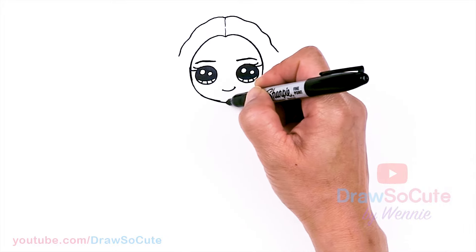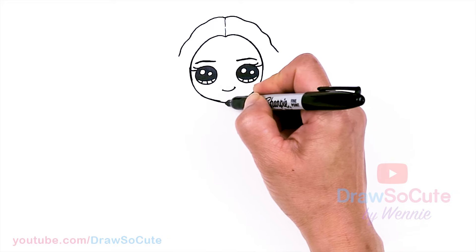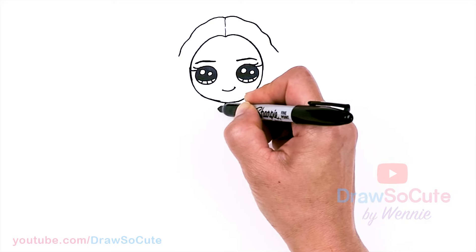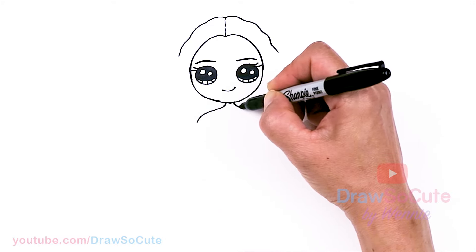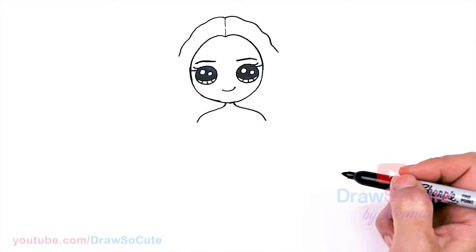From there, let's go ahead and come back to the center. I'm going to give her a little neck right here and here, and I'm going to come down with a curve and draw it down about right here, round it off for some shoulders — same thing here and come down for some shoulders.